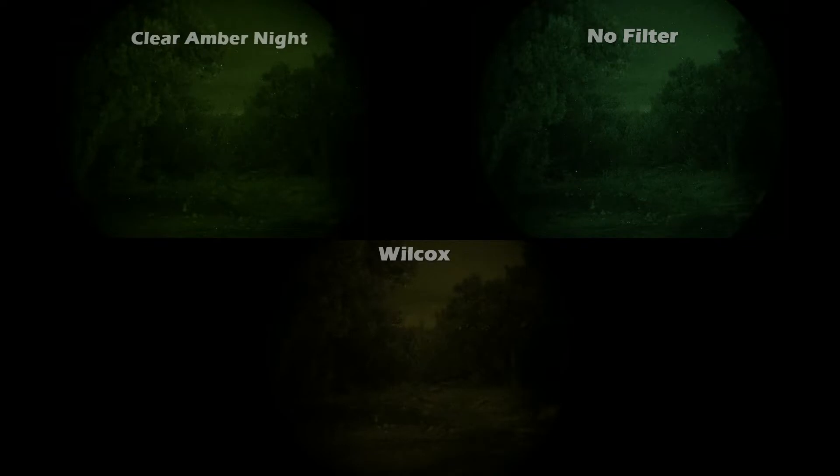These pictures here show the worst of the worst. I took these with zero moon, heavy cloud cover, and rainy conditions. Even with the best gen-three tube, in these conditions it's going to struggle and not look as good as it will with more light. But as you can see, the Wilcox filter is the darkest — you can barely see anything. The Clear Ember Night filter is definitely better. You still get a performance hit with it, and no filter is going to be the best, but the Clear Ember Night one does get rid of some of that scintillation.